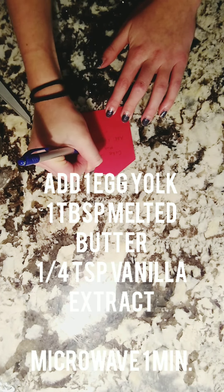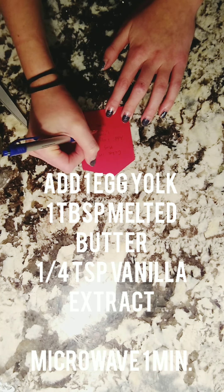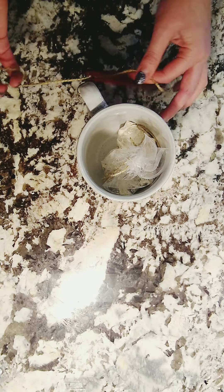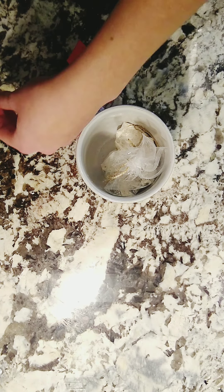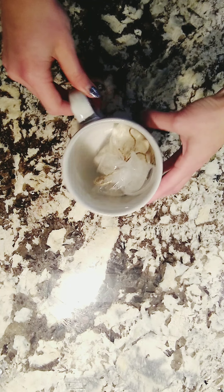On the tag I wrote: add one egg, one tablespoon butter, one fourth teaspoon vanilla extract, and microwave for one minute. I then tied it to the mug with twine. That is the finished giftable cake in a mug, and I think it turned out great.